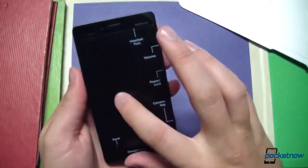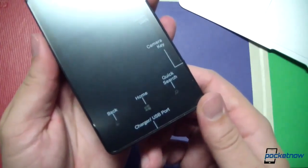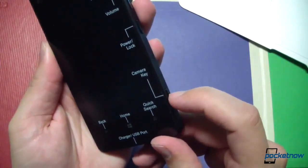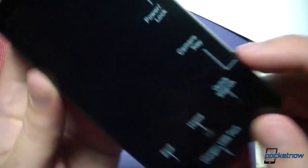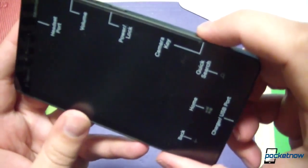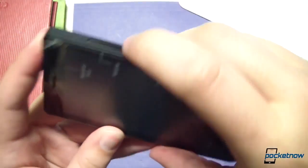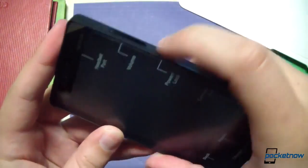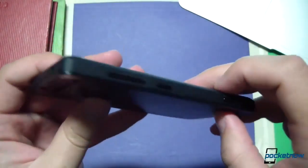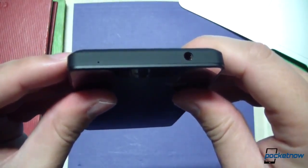The screen protector helpfully labels features: the back, home, and quick search buttons are all called out, as is the charger on the bottom. Camera key on the side — standard for Windows Phone. Very sharp click on the half press to focus, a very dull click on the full push, and a lot of travel on that key. Volume down, volume up, power — these definitely don't feel as premium as on the 920; very obviously plastic. Looks like a noise-cancelling microphone up top.